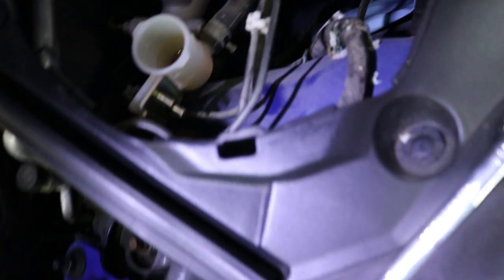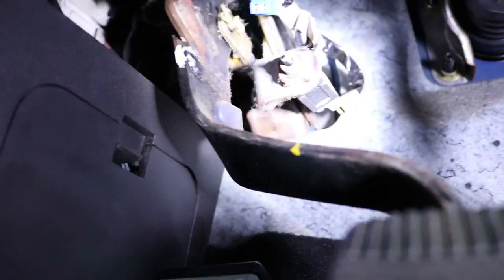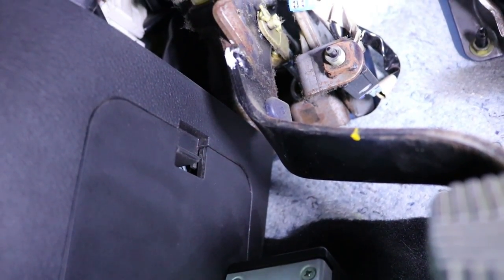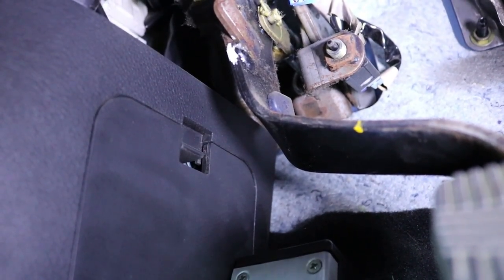Now that I've removed the hard line that connects to the top of the master cylinder - I know there's a pin that comes through right there. The pin is right there and I need to take that pin out. I'm going to try to be as careful as I can not to mess with the adjustment of this one. Then I'm going to count the threads on the new one and adjust it to the same length as this one.